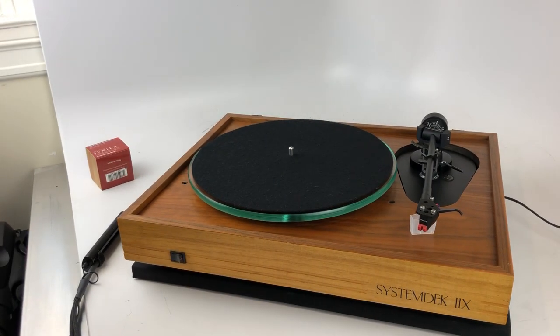I think that pretty much covers the System Deck 8. Wonderful turntable if you're in this particular price range. Thank you.